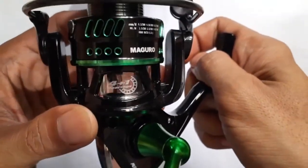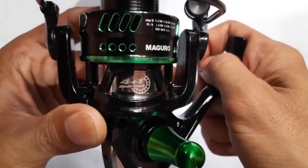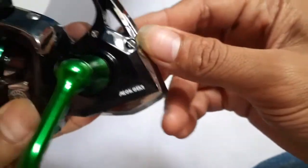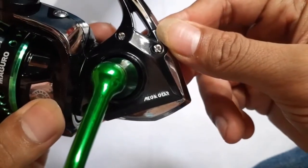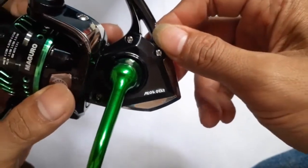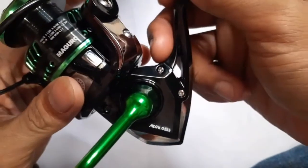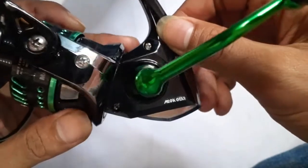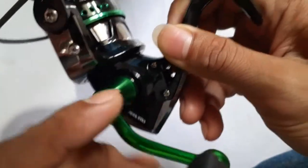Balbearing 4 plus 1 bearing. Dan di sini juga ada tertera Mega Gear, yaitu dalam artian Real Maguro ini sudah memakai Mega Gear dengan diameter yang besar. Beda dengan Maguro-Maguro sebelumnya.